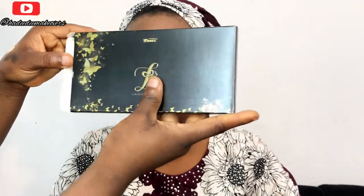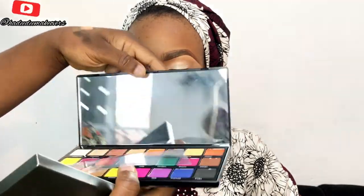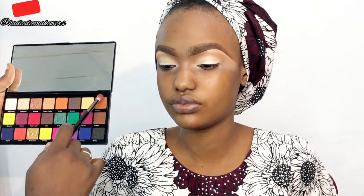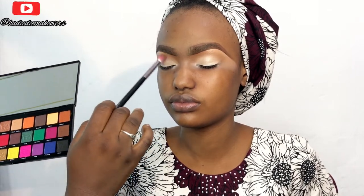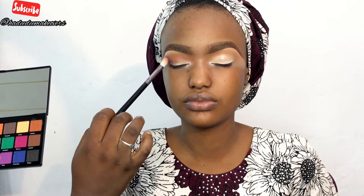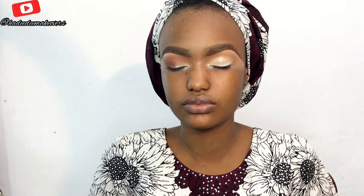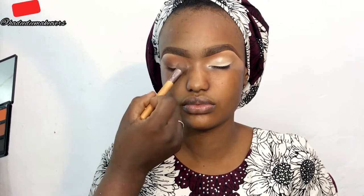Now I'll be unboxing my new Lydia Stanley Ezekiel eyeshadow palette. I've heard so many stories and watched videos about this palette. I'll be using it for today's makeup look. The eyeshadow is packed with so many transition shades and contour shades — the kind we love in Nigeria. After using it today, I was very impressed. It's so pigmented, super easy to blend, and the golden shades are going to be amazing.